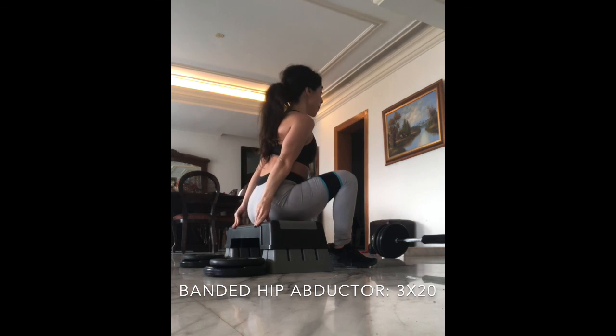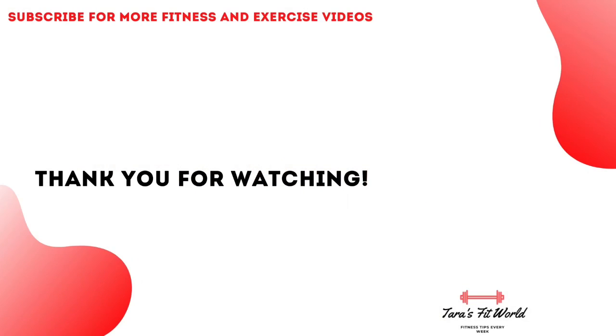And if you want to go heavier with this, absolutely go ahead and do it. I hope you enjoyed this workout and I'll see you guys next week.